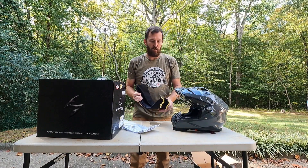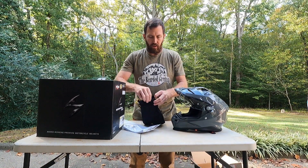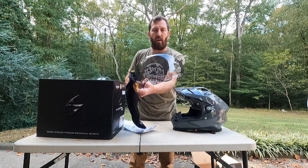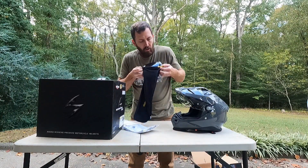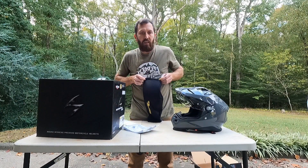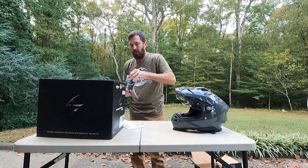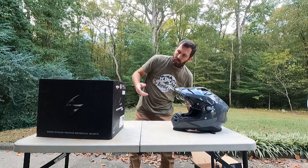Let's also show you the extra visor — this visor is pinlock ready. You get a smoke visor in the box, which is pretty cool. It's not as dark as my old helmet's visor was, so I might try to rock that every once in a while. I also want to see if goggles fit in this helmet — that might be something I show you. So yeah: pinlock-ready extra visor included.